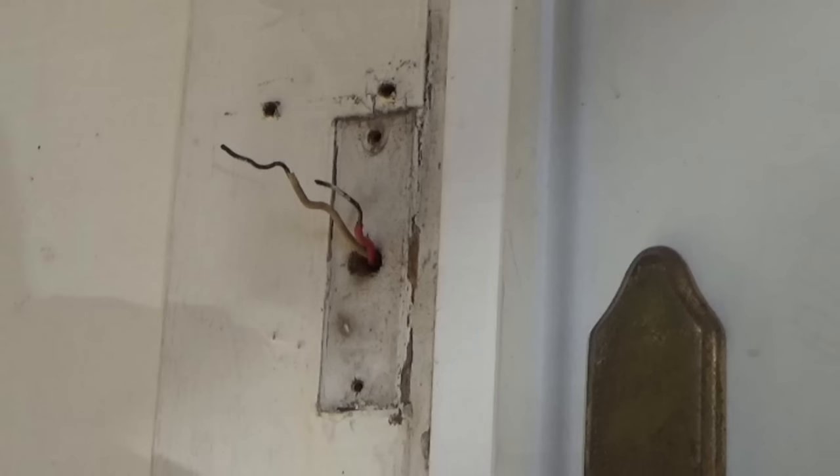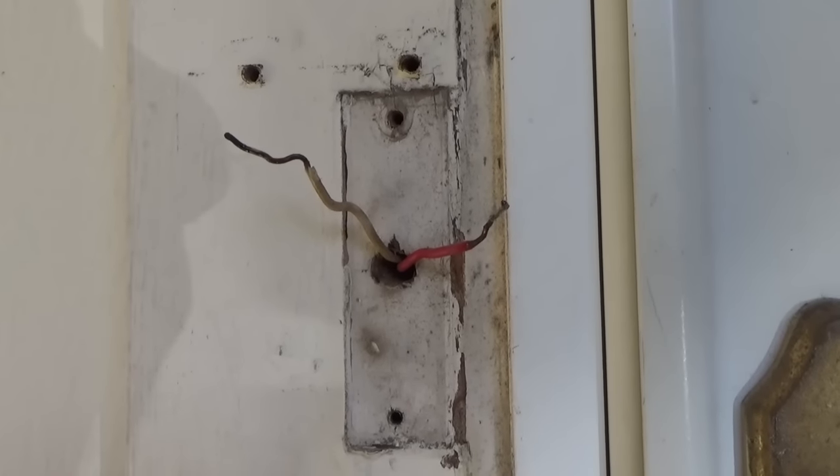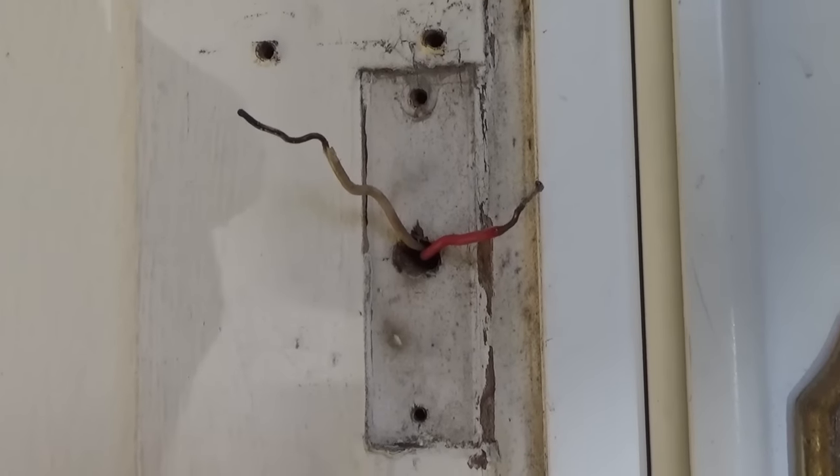I already took off the old doorbell button. The Ring doorbell works with either the internal rechargeable battery or you can wire it, which is what I'm going to do. The voltage to this is low — I checked it with a voltmeter and it was about 12 volts — but I still turned off the power at the breaker just to be safe. The Ring doorbell is compatible with any existing doorbell power supply that runs from 8 to 24 volts, and mine was right around 12, so we're good.